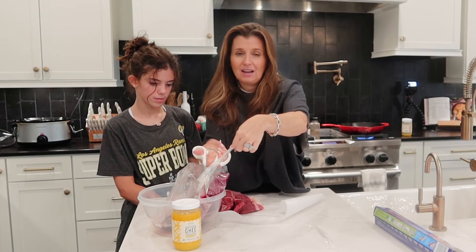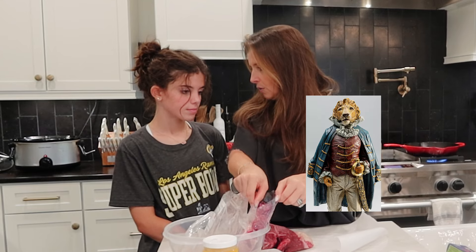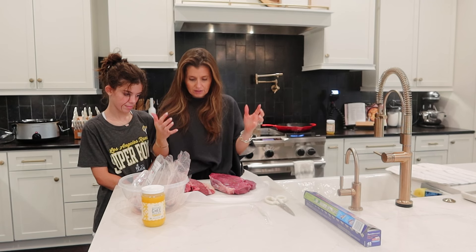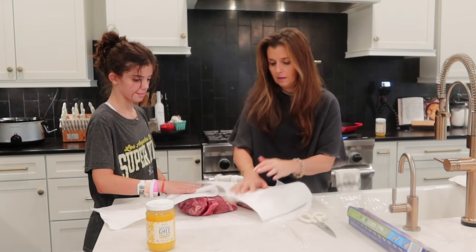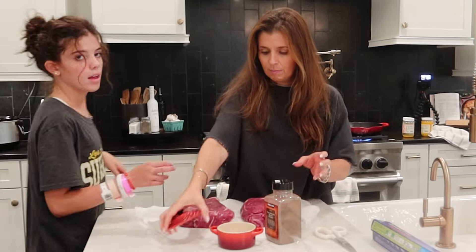You can use really any kind of roast, any of the cuts — there's a chuck, there's a sirloin, there's an eye round, bottom round. We have big eaters in our house, so we have to have lots of meat. We're going to get some paper towels and we're going to just dry off the meat, then salt and pepper on both sides.